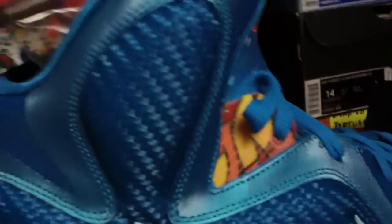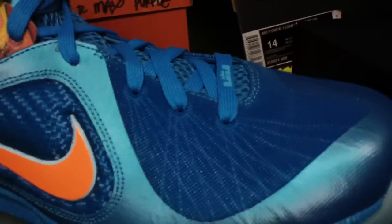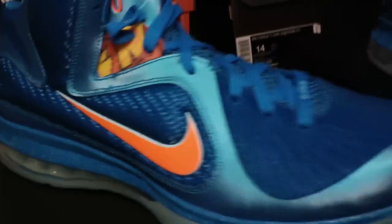They lace on a slant, so that is not crooked — it is a slant. Here's the other shoe. Again, it's a really really nice colorway — ill shoe. LeBron 9 China edition.